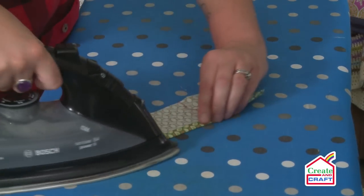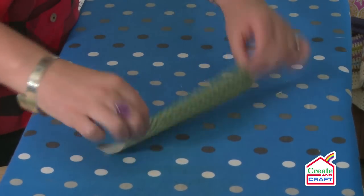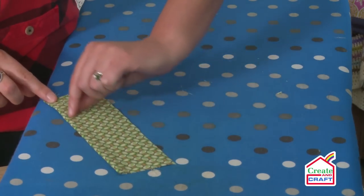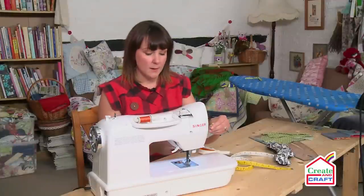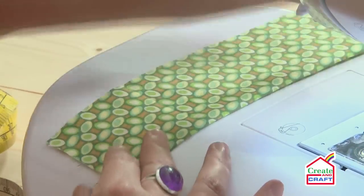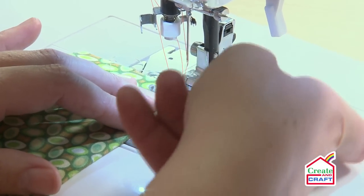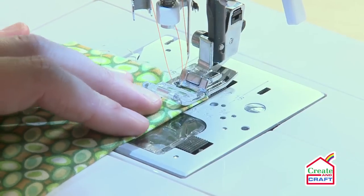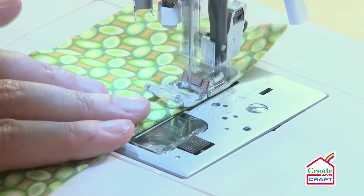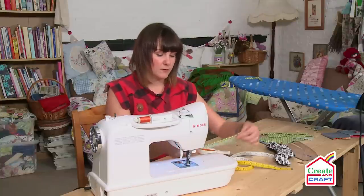That's the first fold, and then fold it over again and iron. I'm going to run a line of top stitching to keep that in place. I've pressed my double hem in place — I haven't pinned this because if your iron is hot enough you can see it's staying in place anyway. I'll put it straight under the machine. This is just a straight stitch, using the edge of the foot for the line. This project is really good for a beginner to get used to using your machine and doing straight lines.